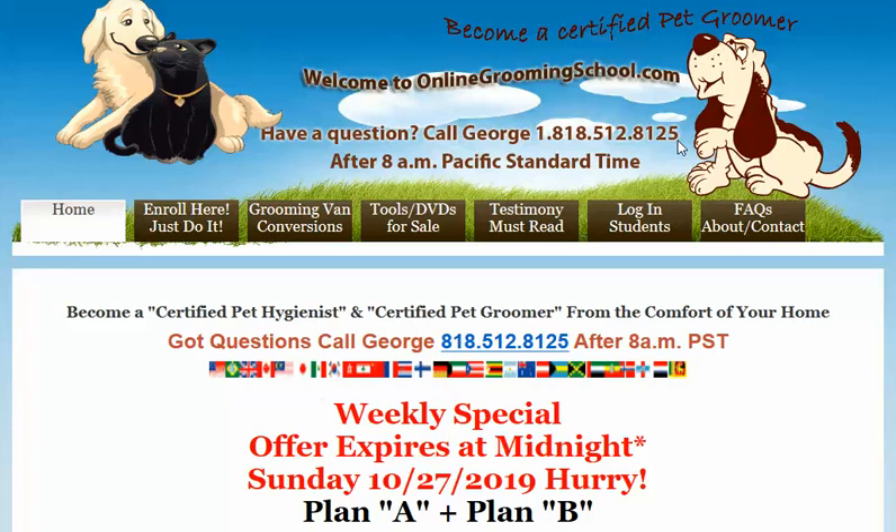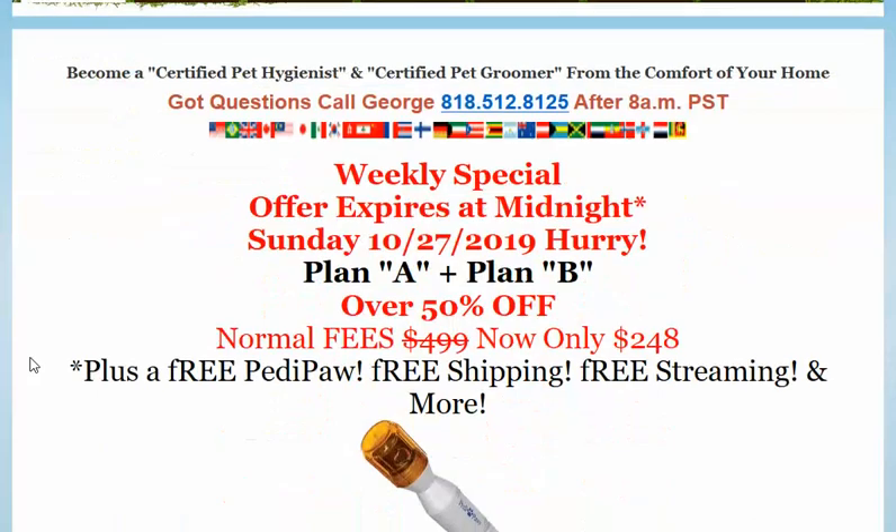I would like to welcome you to OnlineGroomingSchool.com. Our topic for today will be about how to groom a Yorkie, a Yorkshire Terrier.